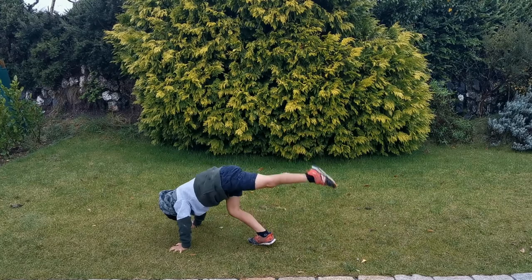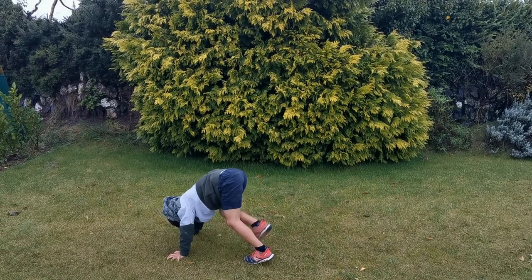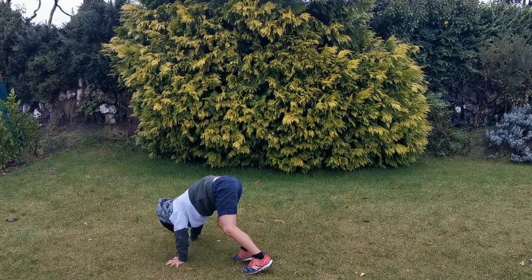Tough exercise, this one. So if you need to, you can do the single leg and then the static position, kicking that dung back with each leg.